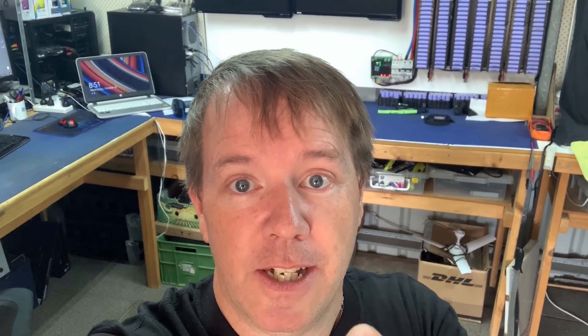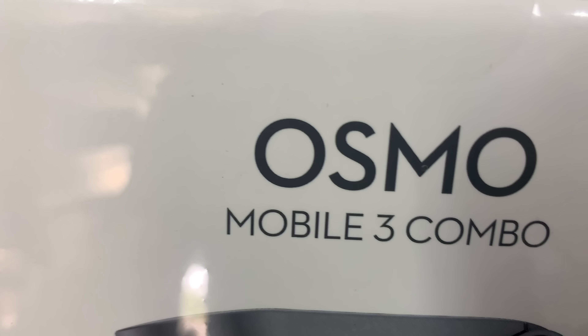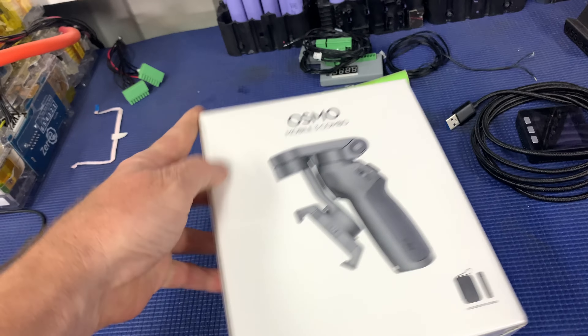My wife has my tripod at the moment doing some other filming, and I'm kind of sick of the shaky footage because it makes everyone sick. My solution is an Osmo Mobile 3 Combo. So I'm trying to up my game a little bit, and let's get the time lapse started.